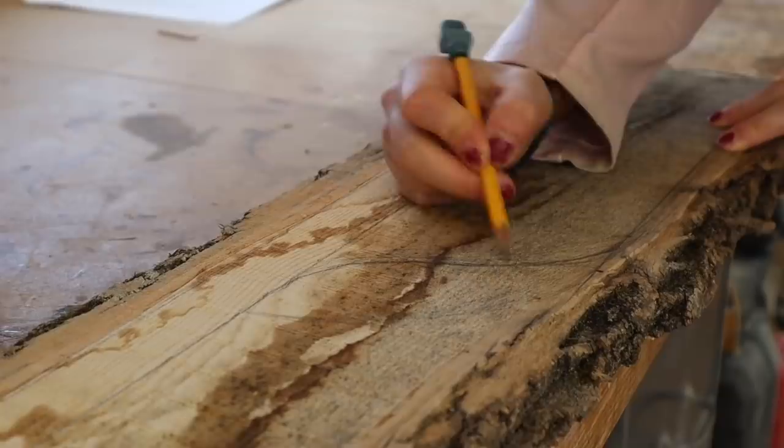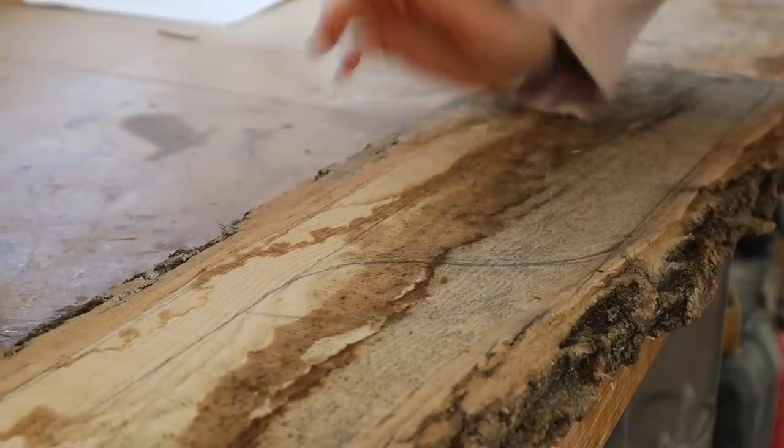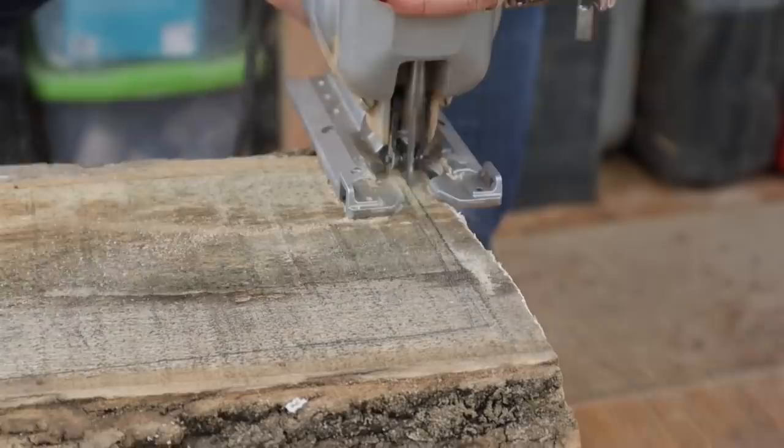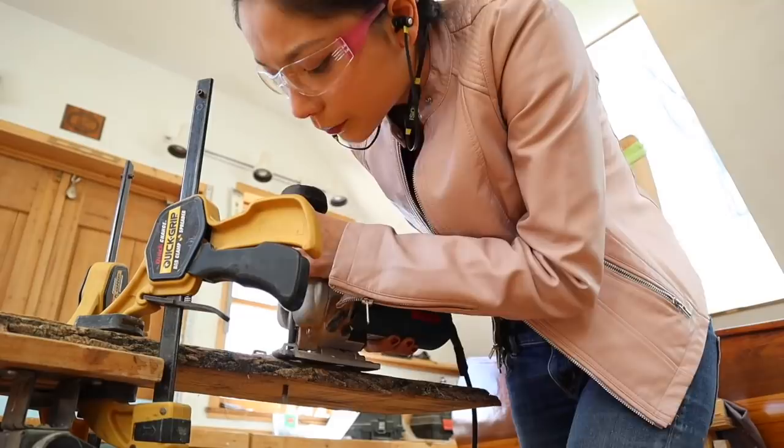Step one is to draw the shape of the paddle out onto the rough slab, and I'm not even gonna bother planing this because we don't have a thickness planer and it's all gonna get planed to a weird shape in the end anyway, so I'm just gonna leave it as is. Step two is to get safe before we use any power tools. Step three is to use said power tools and cut out the shape of the paddle, or at least half of it. Step three point five is to secretly bust out some moves.